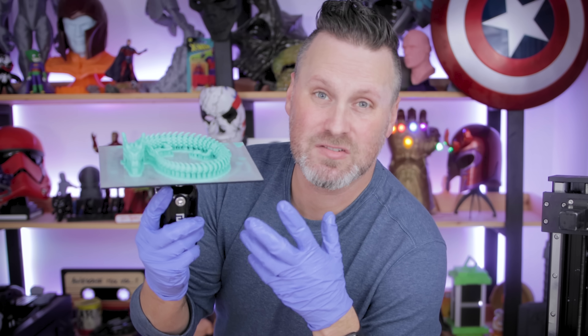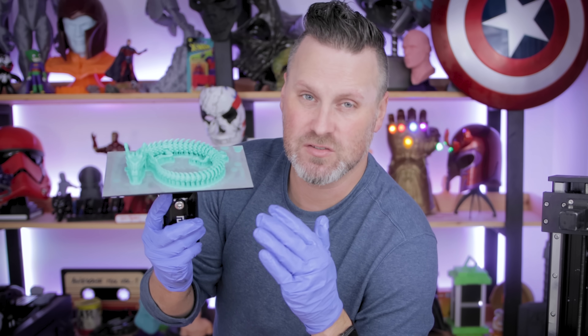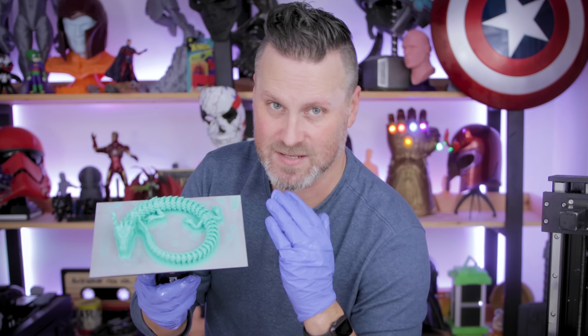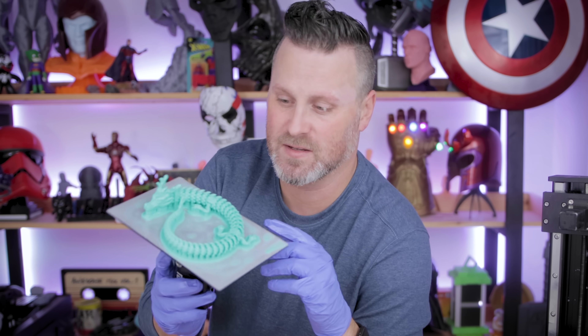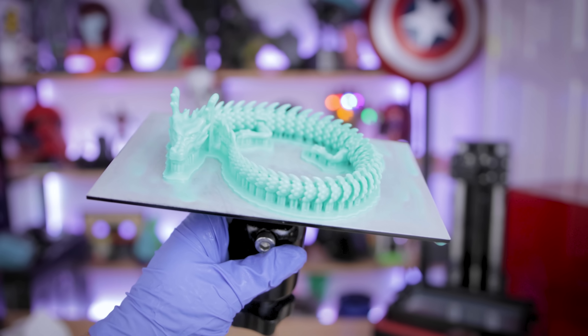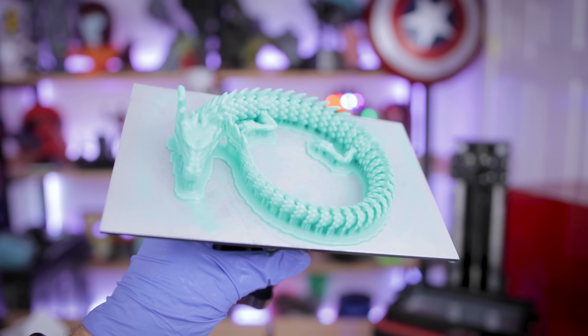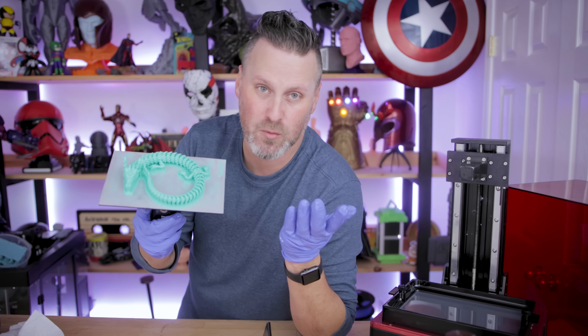Another option is to just support the file. When you go to add supports in Chitubox or Lychee, you only want to support it from the build plate up — you don't want to do the entire print. I always use auto support with small or mid-sized supports and it works great. It's a little bit of extra resin, and you're not printing it in place, but once you get the supports off it's going to be just as flexible as if it was printed directly on the build plate.